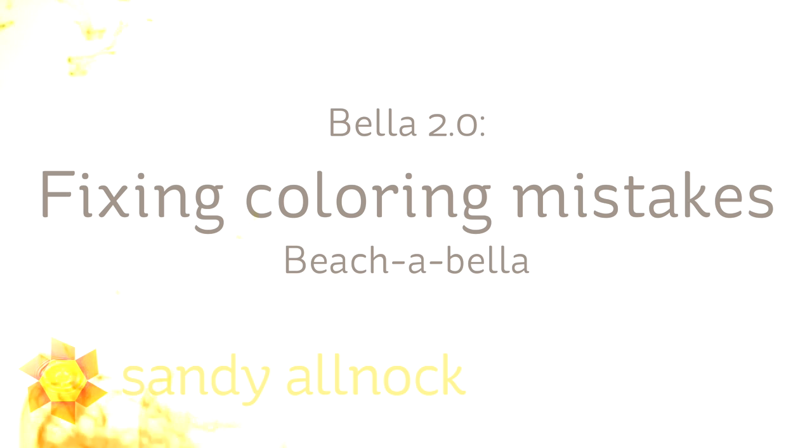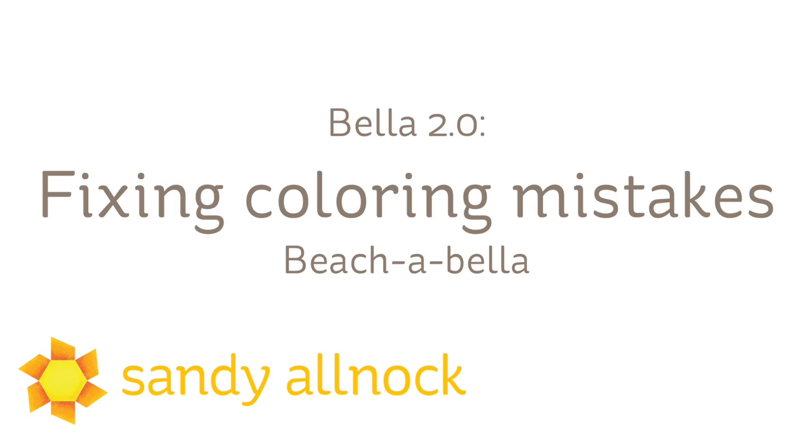Hi there, my name is Sandy Alnach. I'm an artist and paper crafter here on YouTube, and today I'll be coloring Beechabella and showing you how I fix some coloring mistakes.